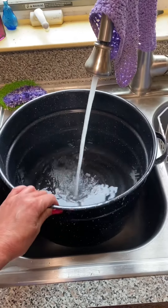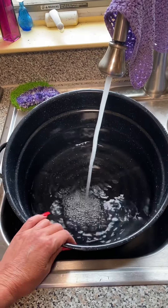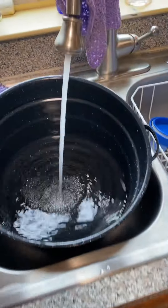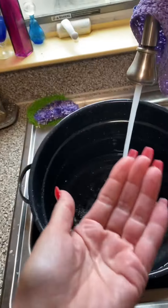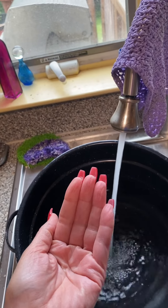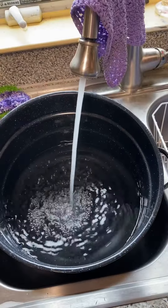Use your biggest pot. I'm using a really big pot because I'm making a triple batch, but use your biggest pot. Take a little bit of salt from the palm of your hand, just like a teaspoon or tablespoon, and dump it in the water. I've already done that and then we're going to boil.